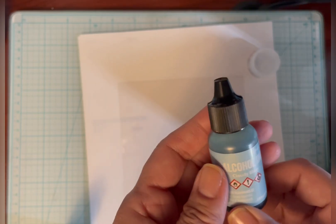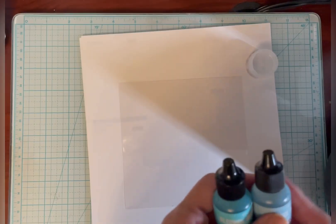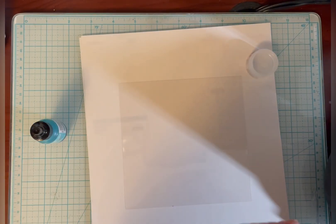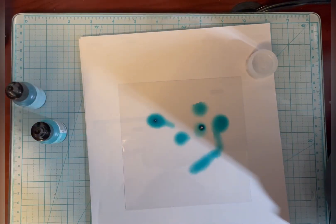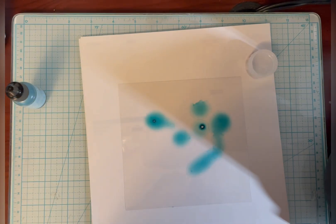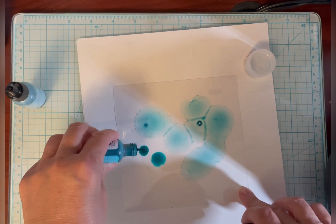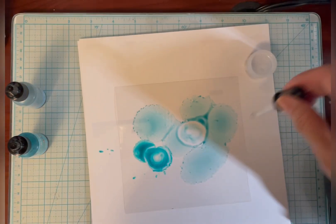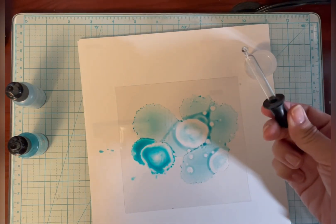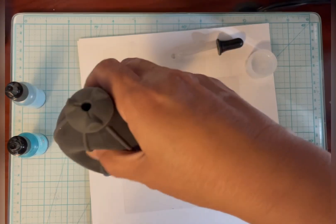I also used alcohol ink on the acetate and I'll show you how I did that. I'm going to use lighter colors — cloudy blue and pool. I have darker blues but it was hard to see the seashells underneath. I'm just going to put a bunch of ink down and use some isopropyl alcohol to move it around. The acetate is sitting on scrap paper for easier cleanup. This color looks a little dark so I have one of these droppers and I'll use the blower tool to move it around.